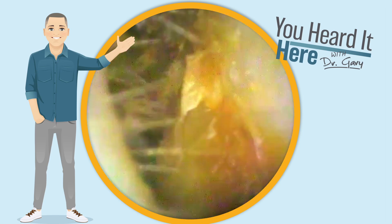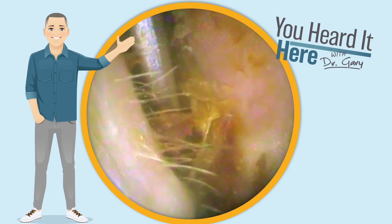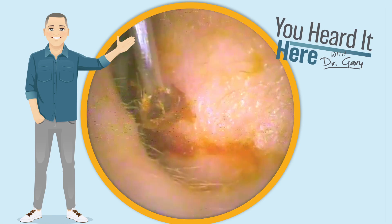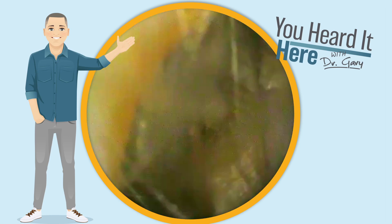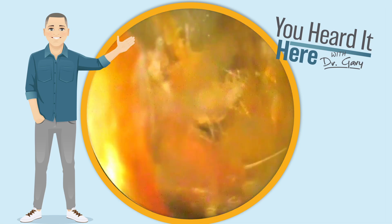When the fluid builds up in that middle ear space and the eustachian tube is not working, the fluid has no place to go — it just sits in the middle ear, causing some major issues. The great part about PE tubes is it allows that fluid to just drain out into the ear canal and allows airflow to help keep that middle ear space dry, which is supposed to be air filled.